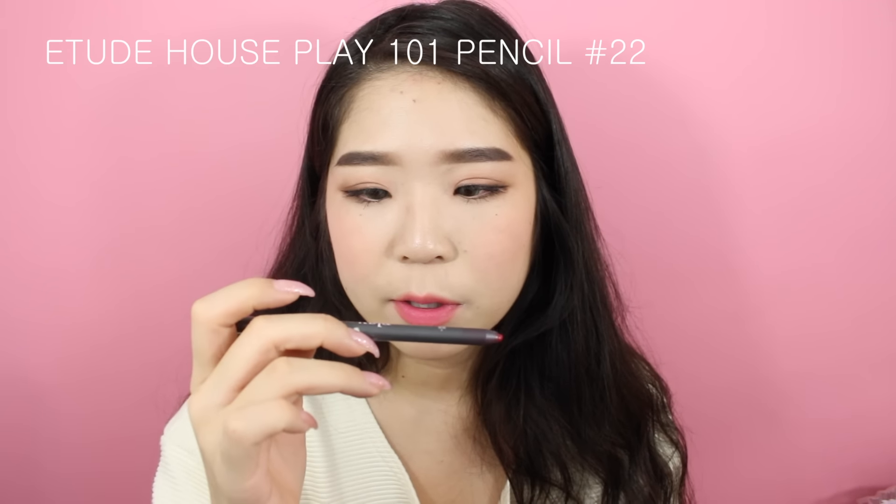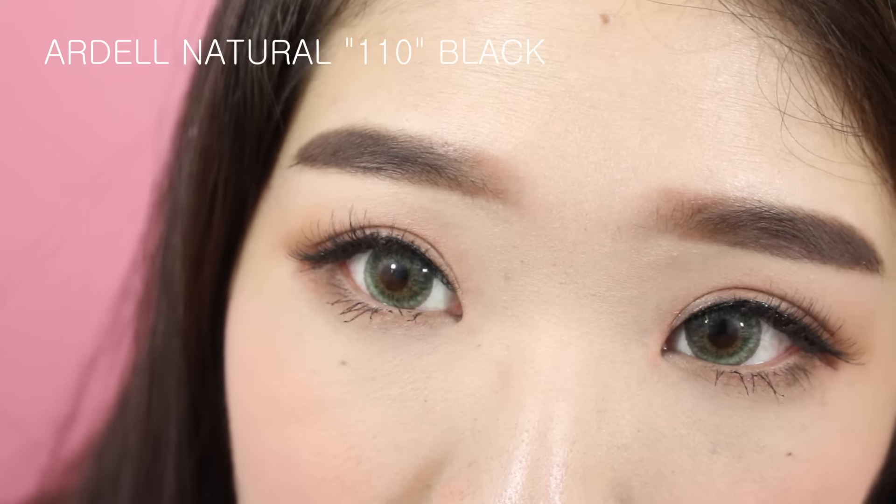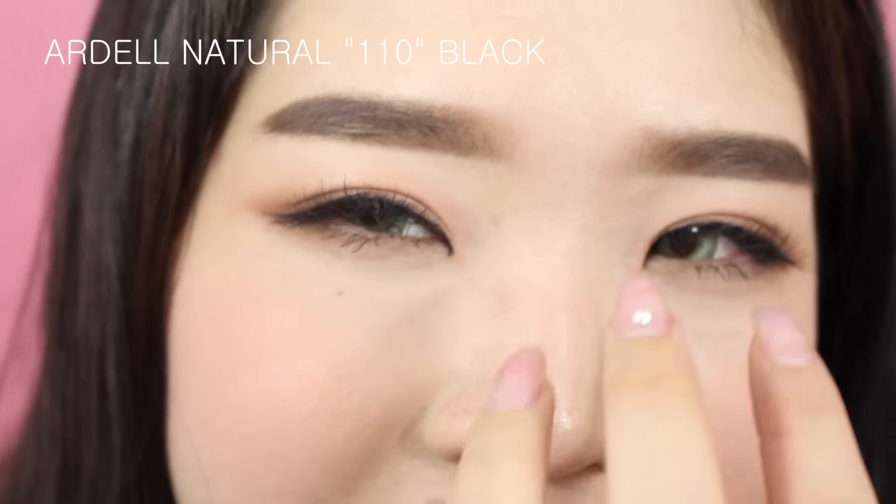The lips mostly stay the same throughout, but at the very end they get a little darker and more red. I'm using the Etude Play 101 pencil in number 22 and putting that in the center. This is the finished look with the lashes on. If I had lower false lashes it would look a lot better in my opinion — this is the finished look for the last scene where she's driving in her car around the mountain.